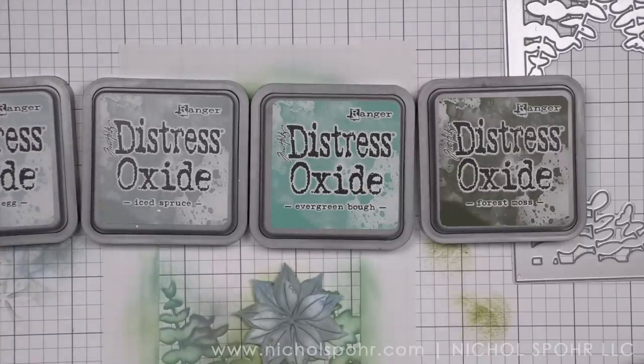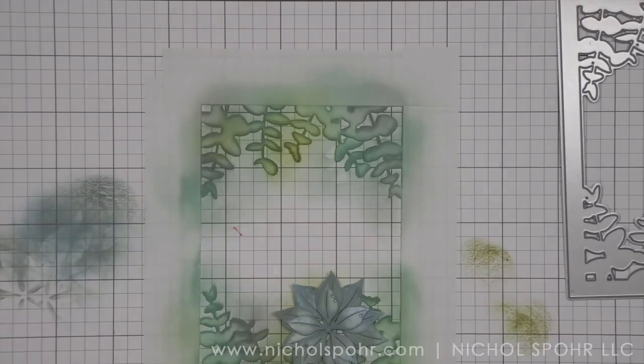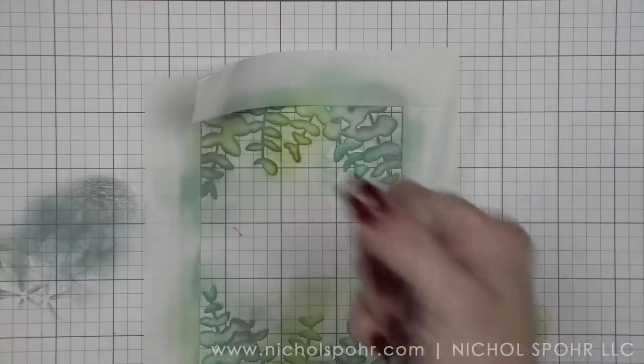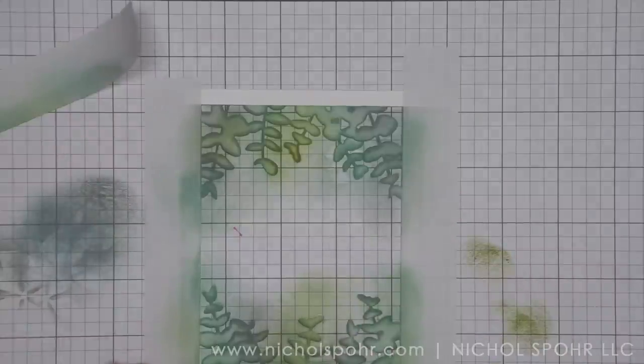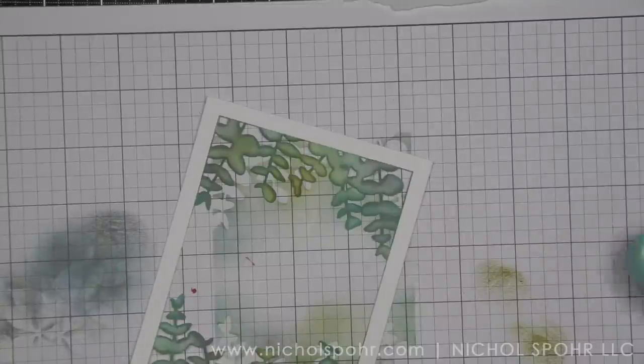Here are the four colors I used for all of my inking today. Now let's remove our post-it tape and place the eucalyptus panel in the splatter box. Look at that crisp white border — this is one of my all-time favorite little hacks, and it's really, really pretty.